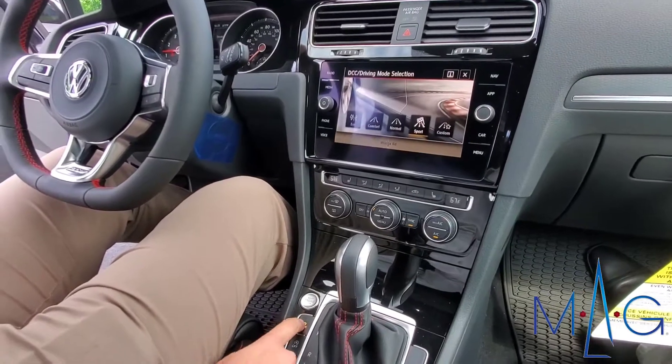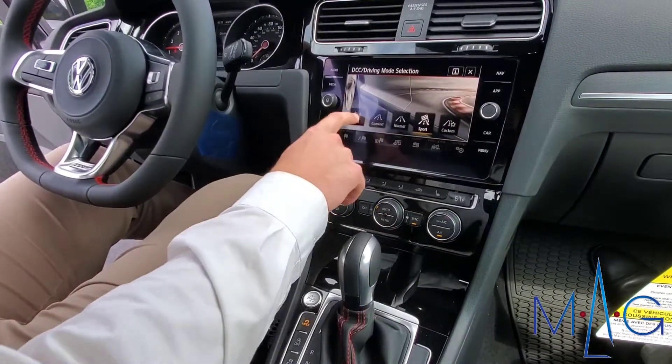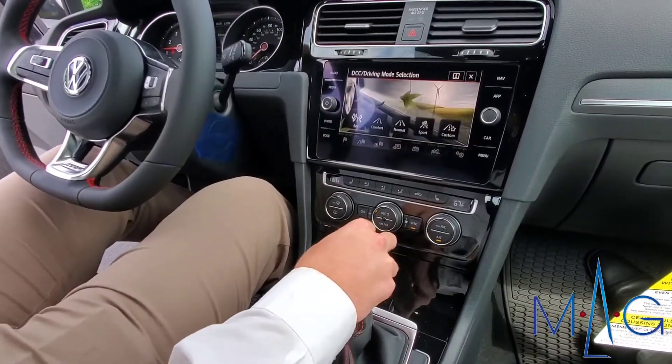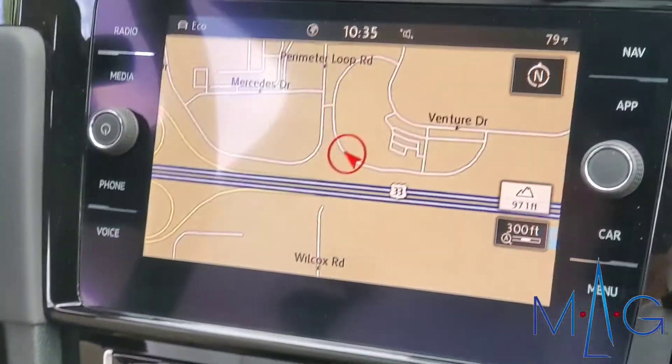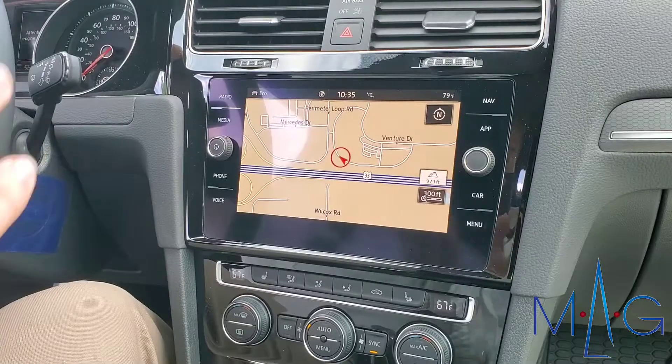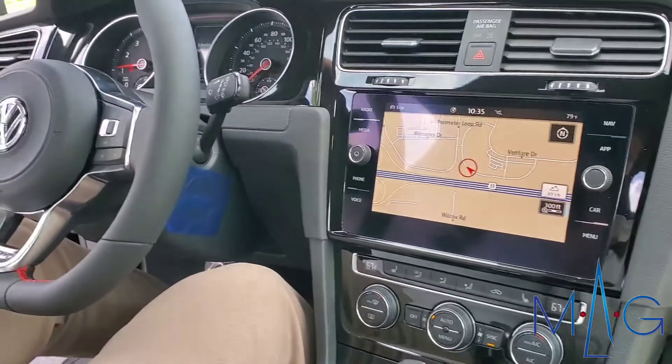On the fly, I can adjust suspension and steering. It actually does it individually at all four wheels electronically, so it'll vary depending on what kind of road you're driving on and what kind of driving style you're doing.